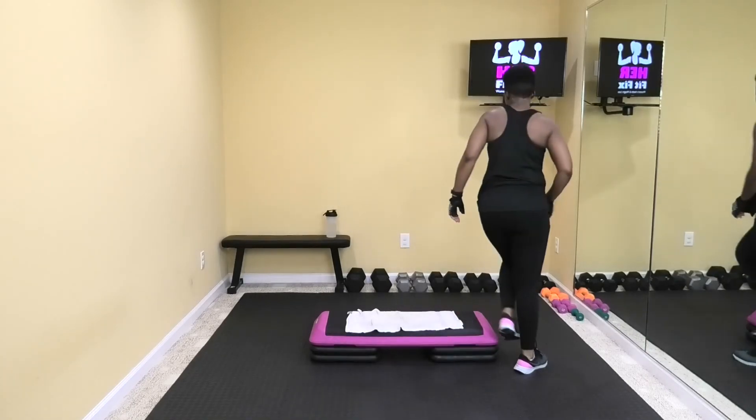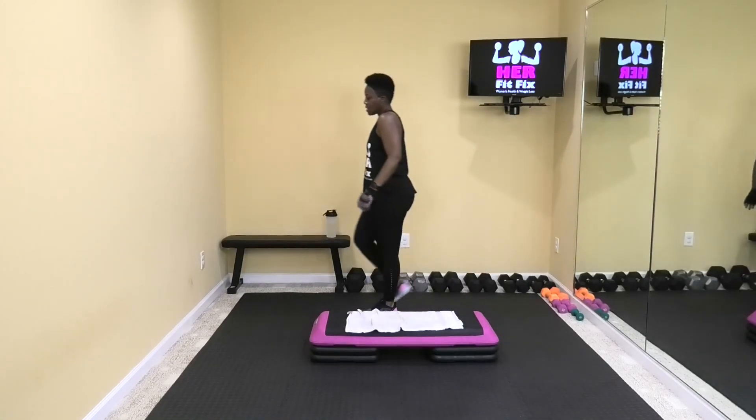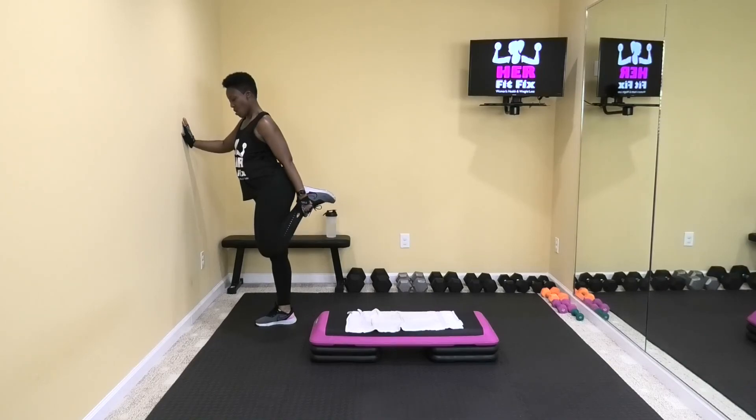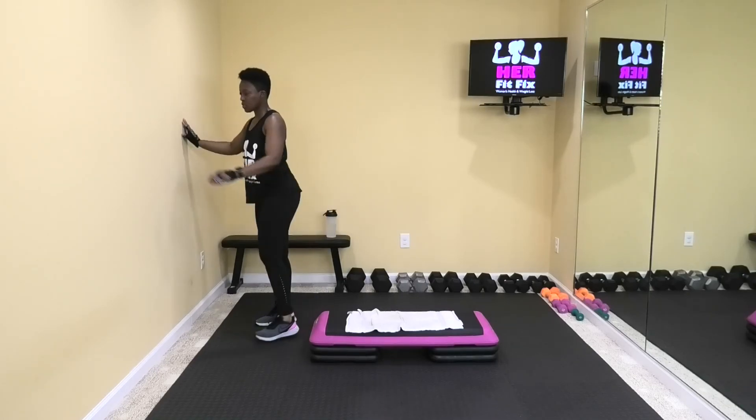All right, I'm going to come to the wall because I don't think I'll be able to balance. Let's do some quad stretches and I'm going to get you out of here. Hold here. All right, let's switch it out.